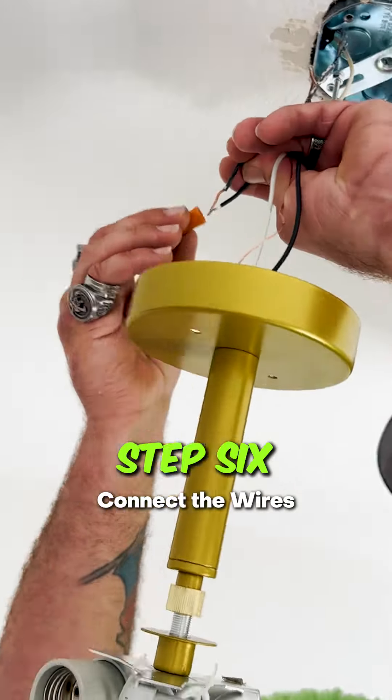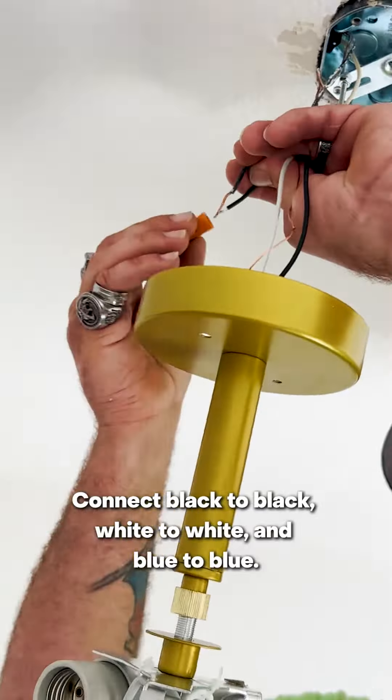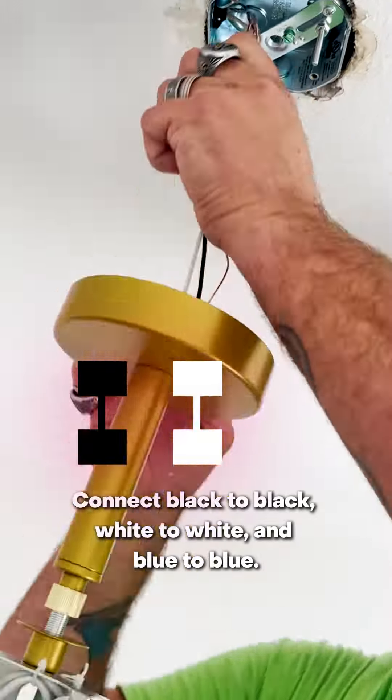Step 6: Connect the wires. Connect the wires from the new light fixture to the corresponding wires in the ceiling. Typically, you'll connect black to black, white to white, and blue to blue.